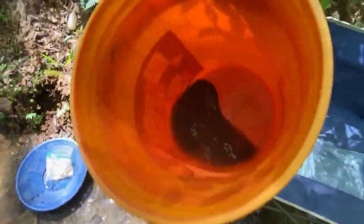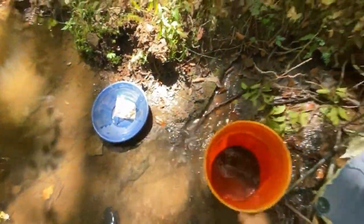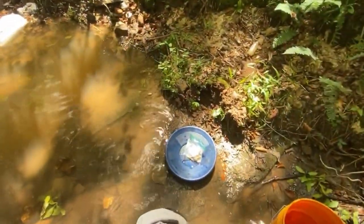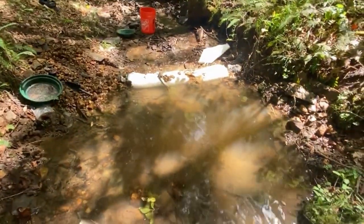Now this is the cons from the stream sluice. If you want one of these stream sluices, check the link in the description — just started selling them along with classifiers and other supplies. It helps support us a lot — tell us what you think. We'll show you the cleanup.